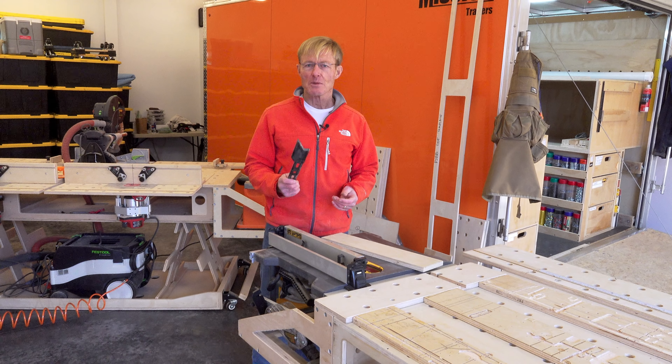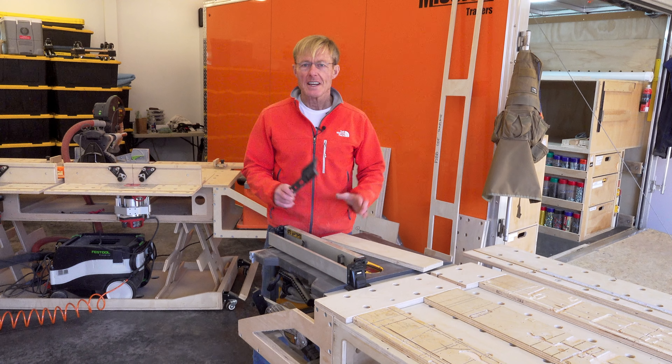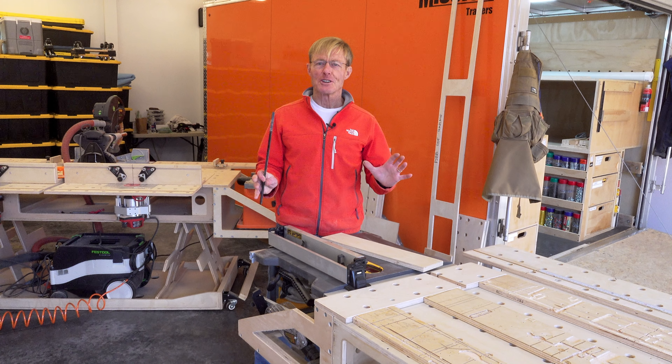How do you store your push stick for your table saw so it's always right there for you to grab and use, keeping your hands safe when using your table saw?